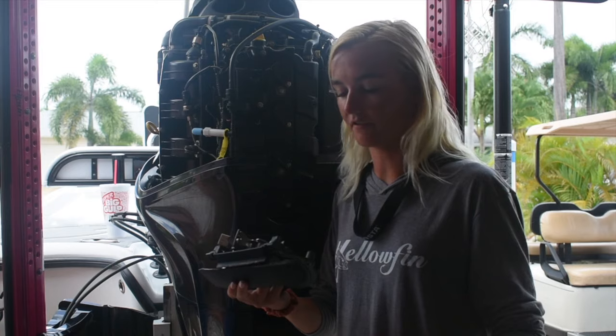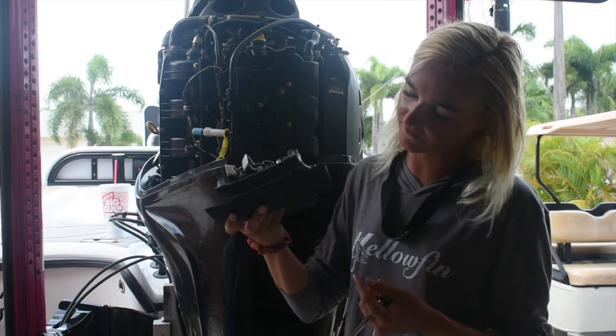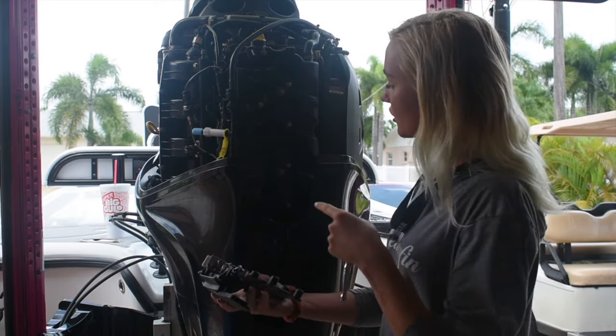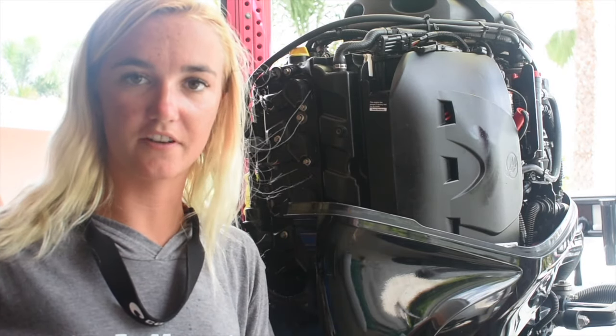Okay, so I already took off the cowling off the motor. This is a very tedious and annoying part that has like six different screws in it — it's the part that goes right here. I took that off so I can get to this spark plug right here. Alright guys, I'm gonna start with the spark plugs first.